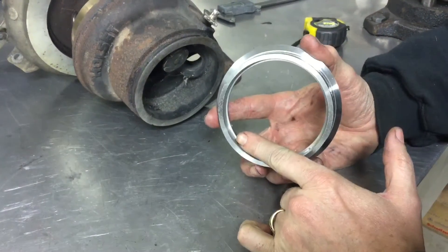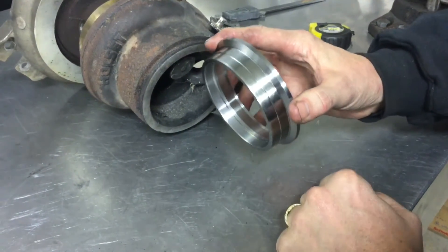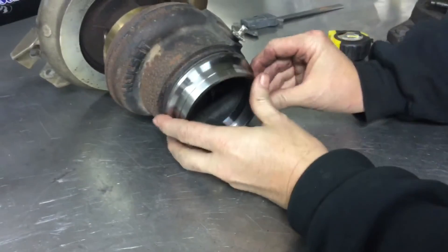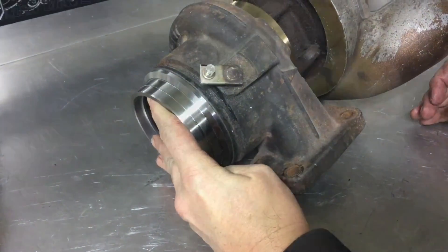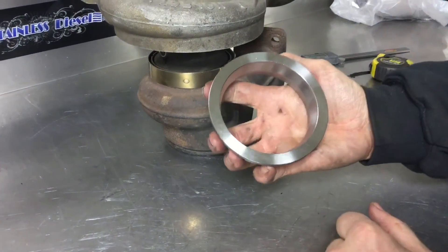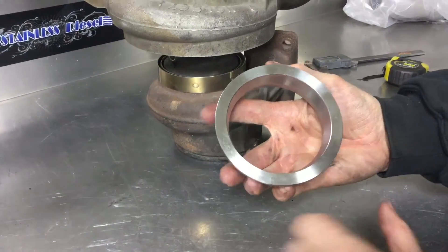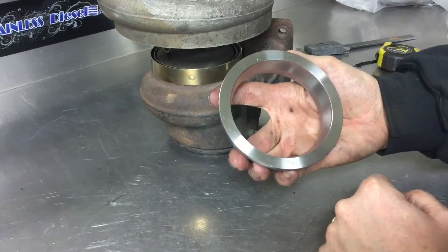It will fit a 3 and a half inch pipe on the inside diameter and a 4 inch pipe on the outside. This flange also fits S300 T3 waist-gated exhaust housings that are machined for the 4 and 3 eighths HE351 size as well.